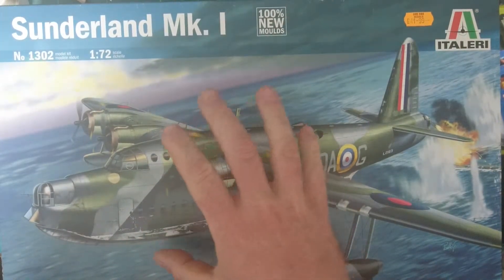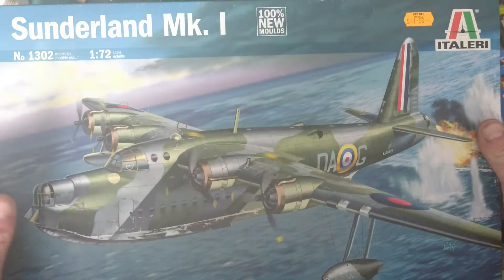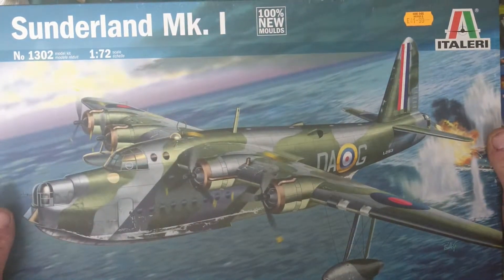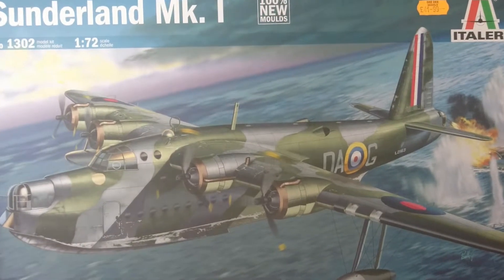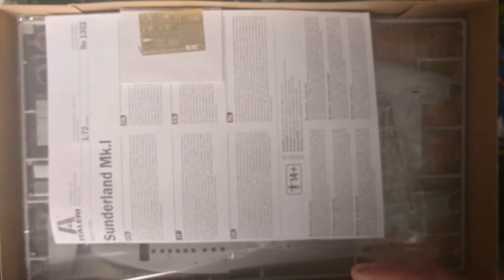There's a lot of photo etch that comes standard with the Italiari kit. There are six different versions — obviously they're all RAF. This is the largest floating plane the British military used, I'd like to say.